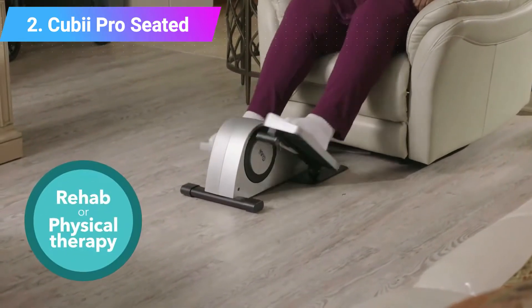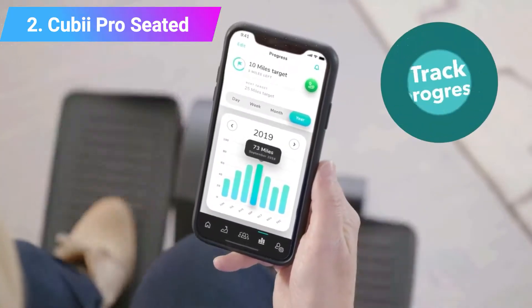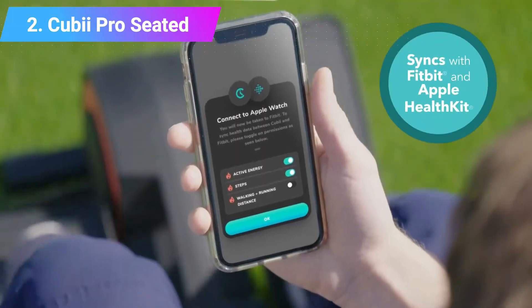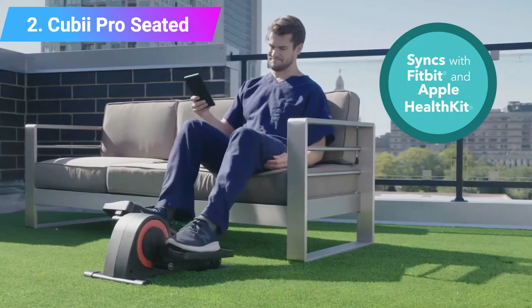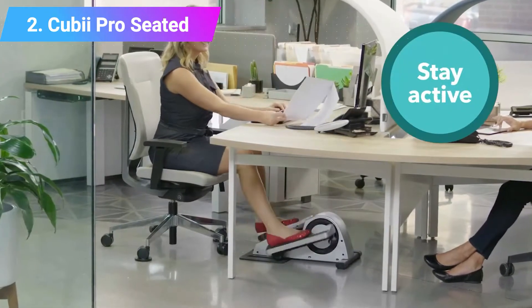It is available in either black or chrome color scheme and weighs 27 pounds. It can be transported with ease, and with super quiet operation can be used within the office environment without distracting. With preset tension and high-tech equipment, you do need mains power nearby.